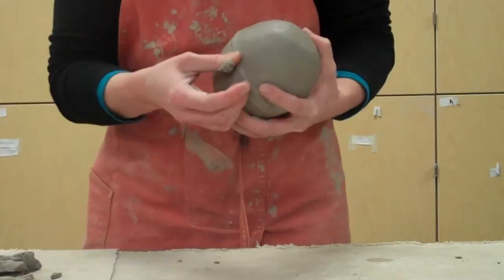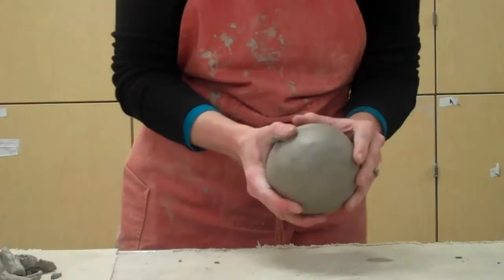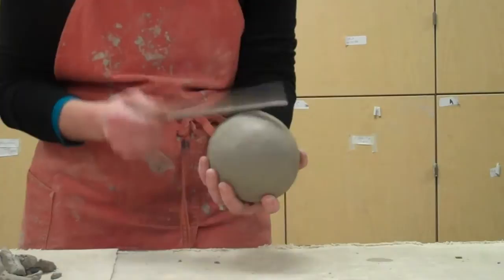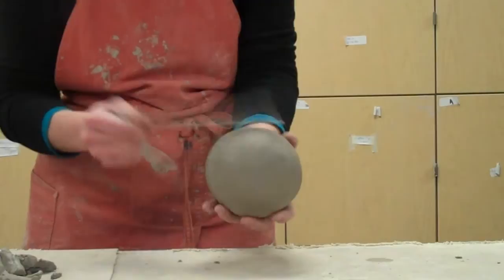You ought to put a hole in there — and there will be holes, because I'm going to attach a spout and a lid and all that. I'm using my wood tool and just paddling it a little bit to get rid of that seam and make it look well blended.